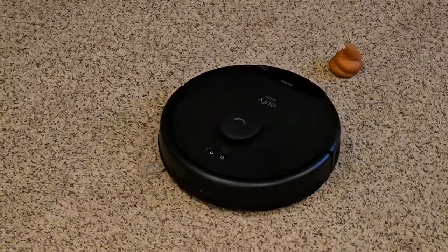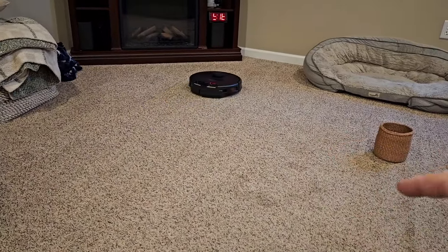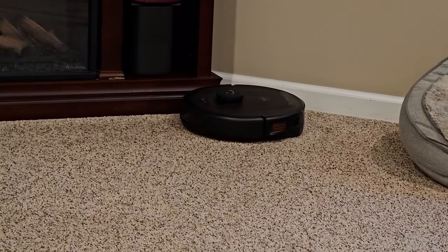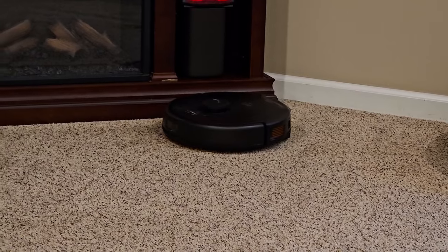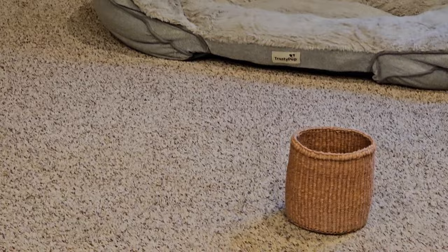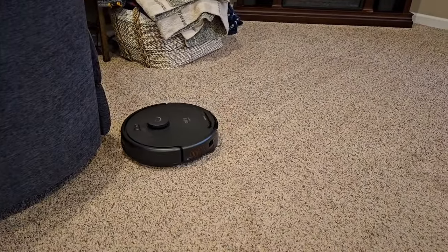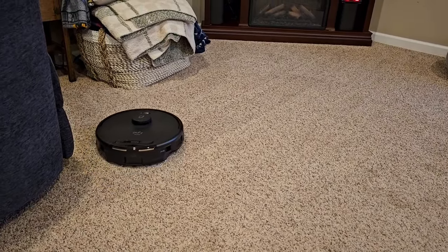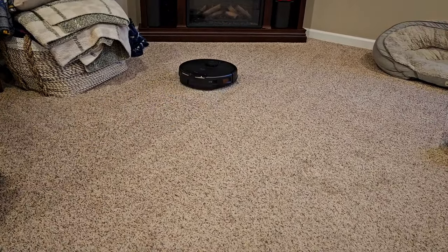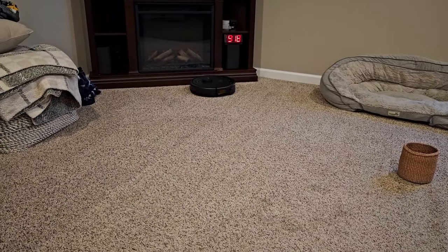It doesn't claim to have avoidance detection that low to the ground. It does say that if it's tall enough it'll avoid it, because that LiDAR sits on top of the robot. It doesn't have anything in front that can sense something in front of it — that LiDAR circle on top is turning and detecting objects. So I imagine it's going to see this basket but not detect that low poop. They don't claim it — it's only $200. You really do have to get the more expensive ones, around $400–$500, to where it has a camera in the front that will avoid something low to the ground like this.